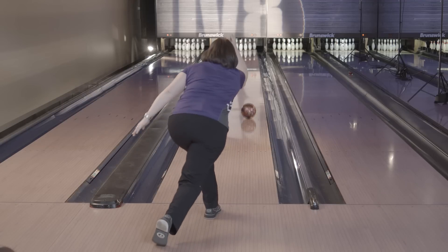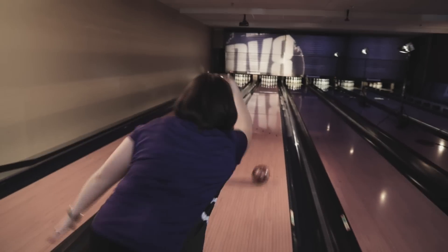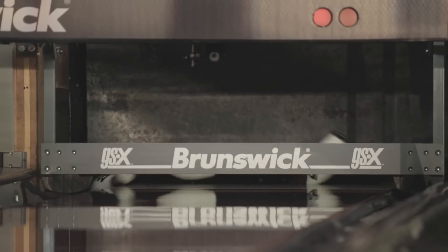Once it hit that corner, it just turned and it wanted to just go for that head pin and take it out. The freak show flip is going to be an amazing piece of my bag. Just slide right in there before I need to go to my freak show.